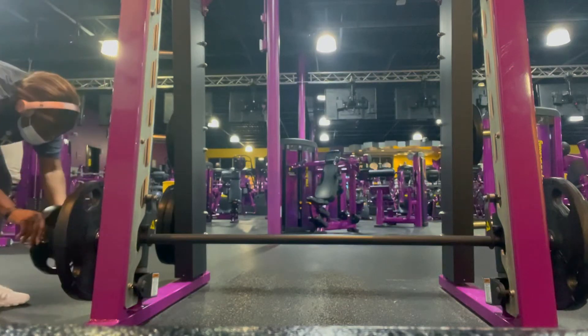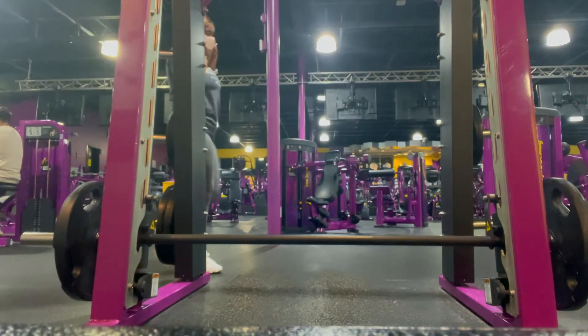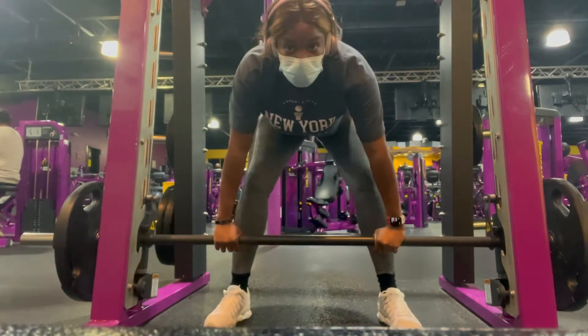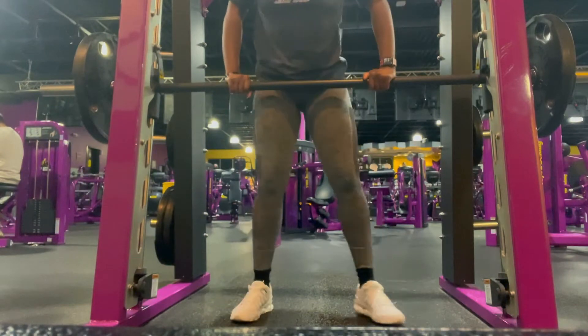Welcome back to my channel. Today we're doing RBOs and some power squats. I hate squats, but you know what — you want something you never had, you've got to do something you never done. So first I'm doing RBOs.